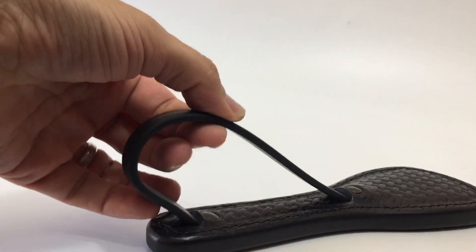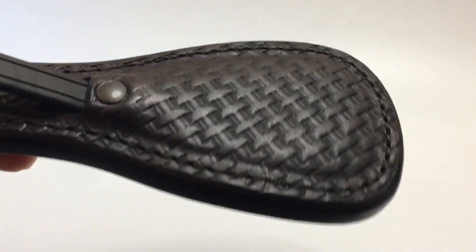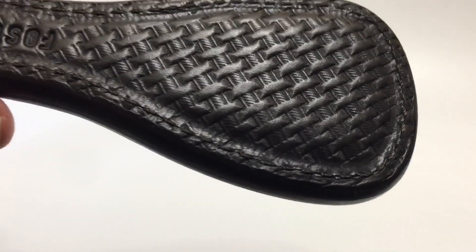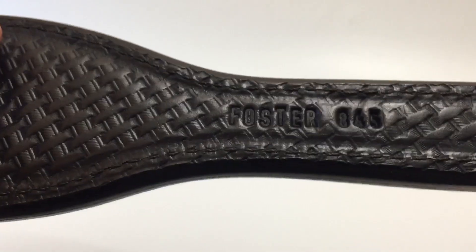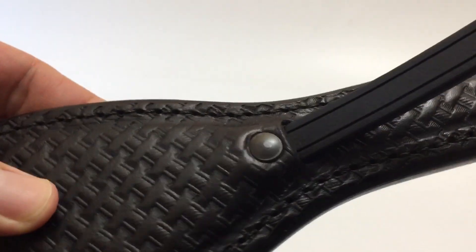It's got a biothane strap, which is very different — the first one I've ever owned that has that. Just a really killer look with that basket weave the way it catches the light. It has a very broad striking surface. It's a hard load, by the way. There's the maker's mark, and there's just not a flaw to be seen on this sap. I actually got it secondhand from a prodigious collector and it's in mint condition.